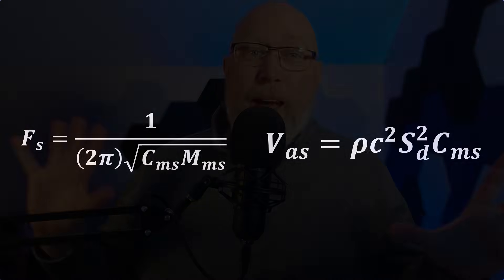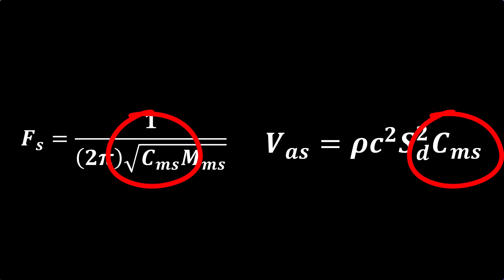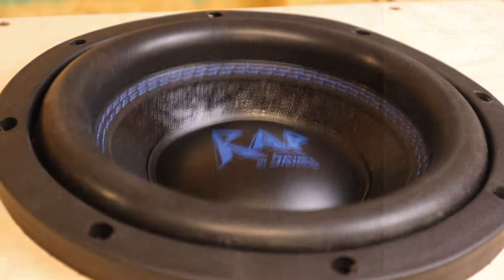Both of these are a mathematical function of the CMS, which is the compliance of the suspension. The units on CMS are millimeters per newton. In other words, if you apply one newton of force, how many millimeters will the cone travel?